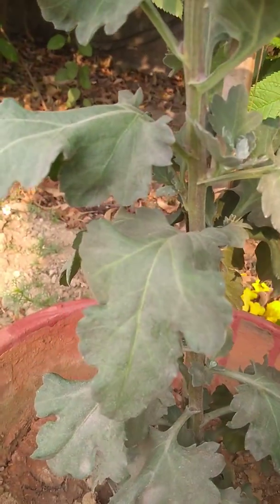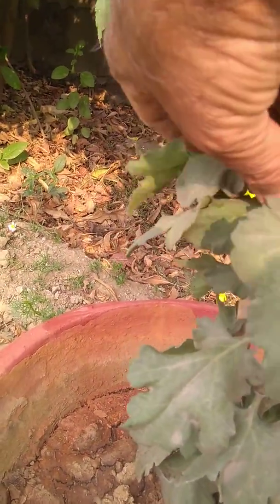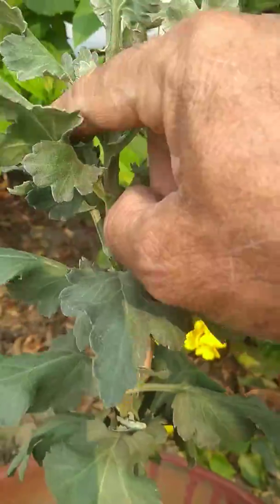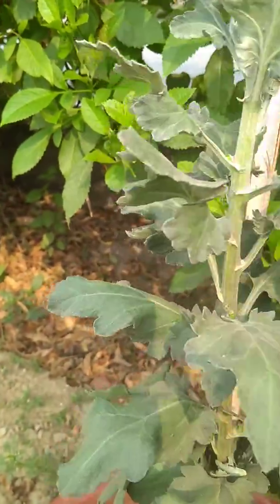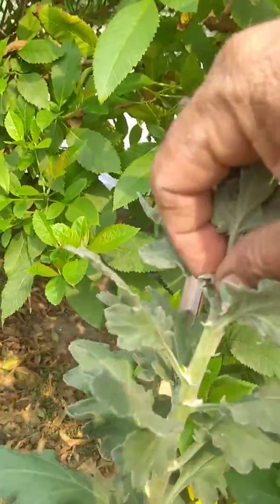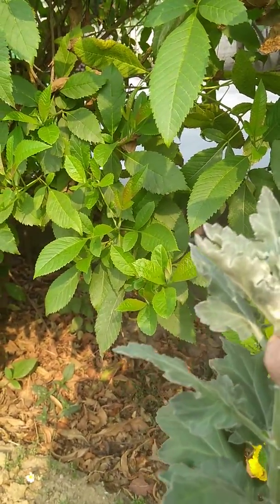Now I'll break the side shoots like this. I'll break this one, another side shoot I'll break it, now this one I'll break it, this one I'll break it, this one, this one also I'll break it, and this one I'll break it. Now I've reached almost the top — not quite the top, but almost, the second last.